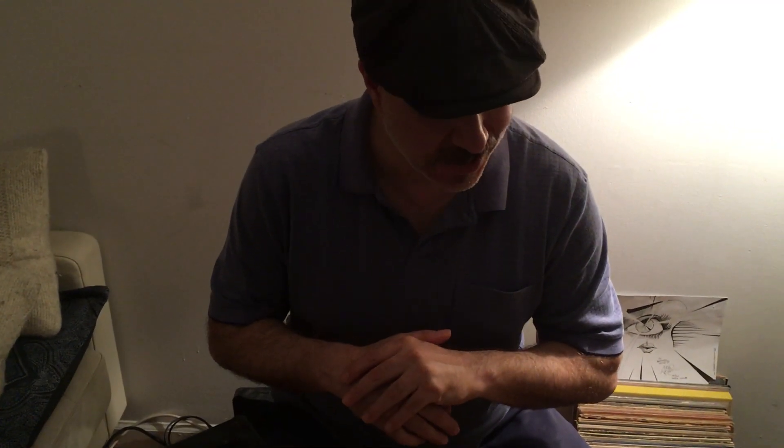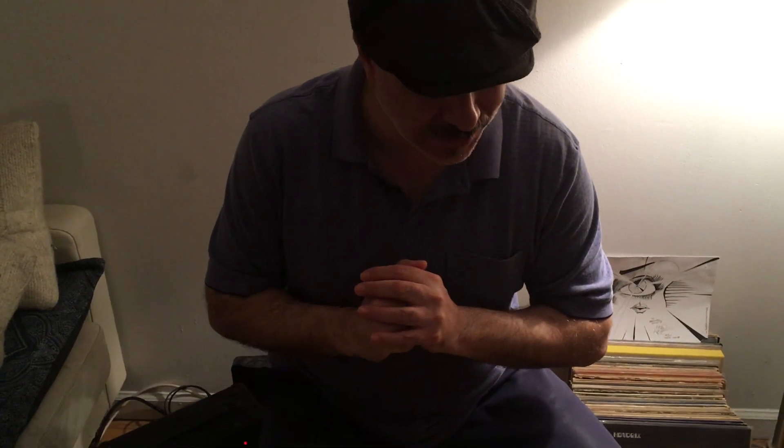Hi everyone, this is Brian Charette coming to you from the East Village. Today I'm going to have my last in this short organ tutorial series. We're going to talk about squabbling today.